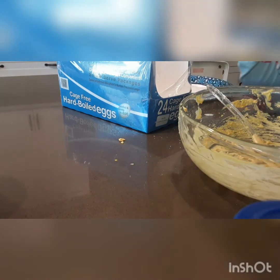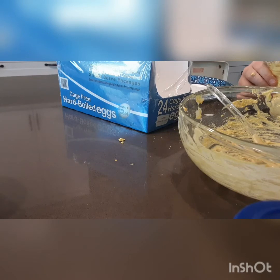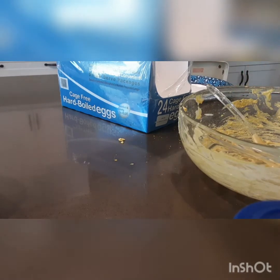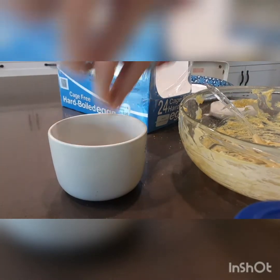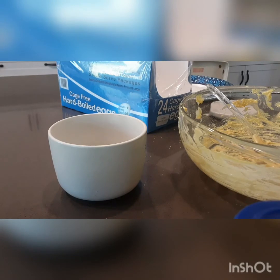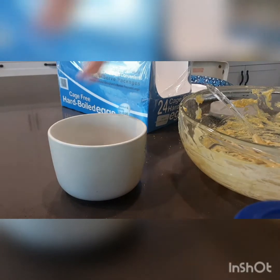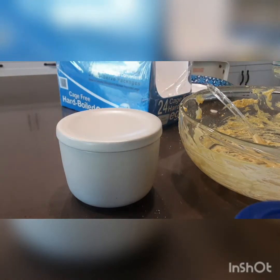Did you taste-test it? Yes. Did you put the seasonings in? I put mayonnaise and mustard in. Then you're going to put a tad of salt in there and mix it.